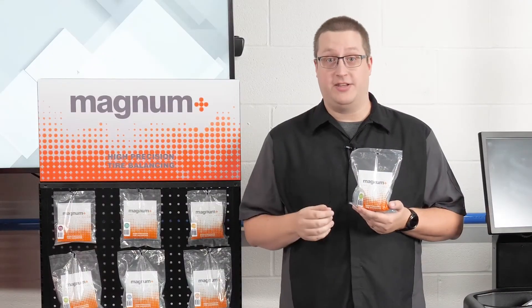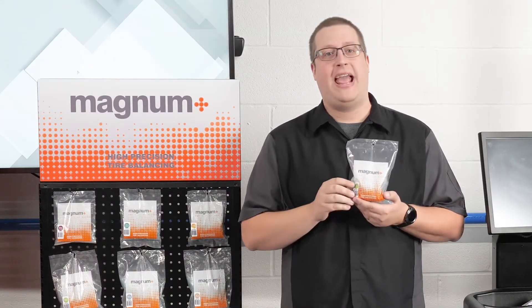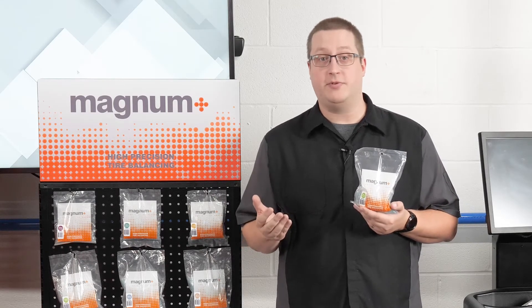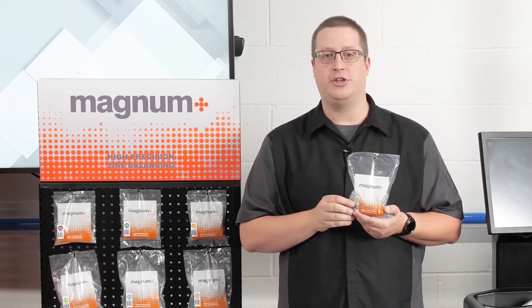Magnum Plus Tire Balancing Beads are just one more efficient, hassle-free solution to keep your shop more productive — the perfect balance between innovation and accuracy. Thank you for watching.